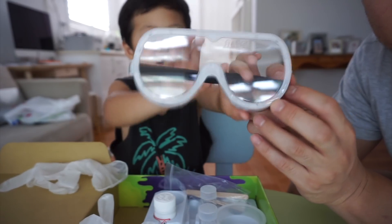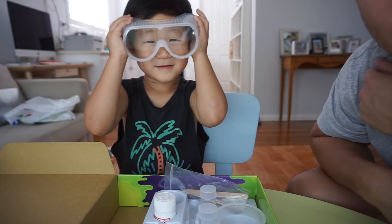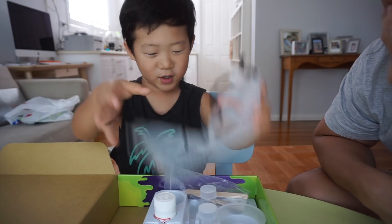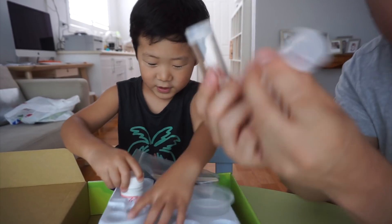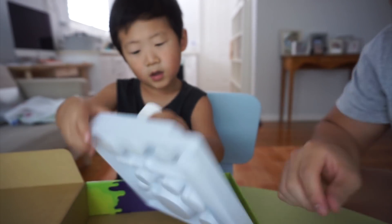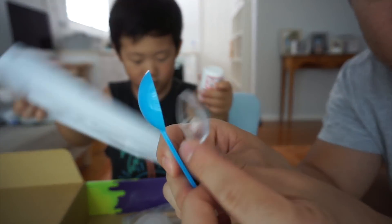You've got some gloves here. And we've got some goggles here for eye protection — safety. Do you want to put them on? Yeah, you look cool! What else do we have? We've got some other containers, not sure what that's for. We've got some spoons.